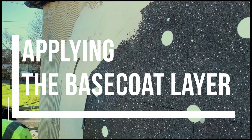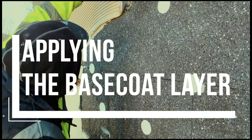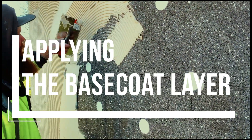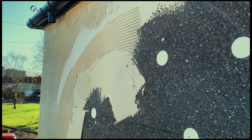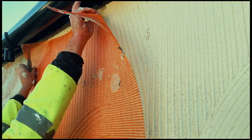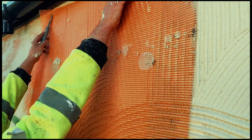First thing what you need to do is spread your base coat layer on top of your insulation. Then you're going to start placing the mesh into the position. The mesh will go directly onto the base coat.